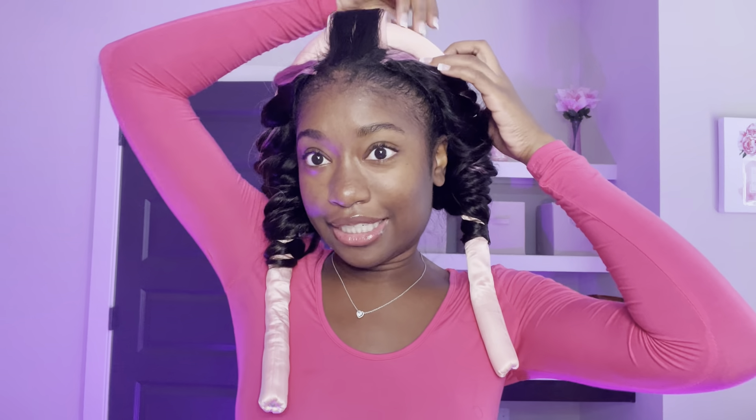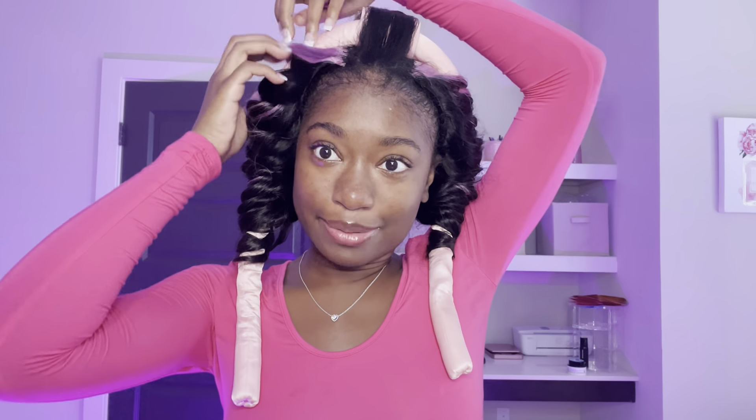Hopefully I don't forget to link it below. I tied the curler in the back with the pink scrunchies that came with it, and I curled it really tightly on both sides. Y'all have probably seen this everywhere — I don't know, I'm nervous, but let's go ahead and take this out.